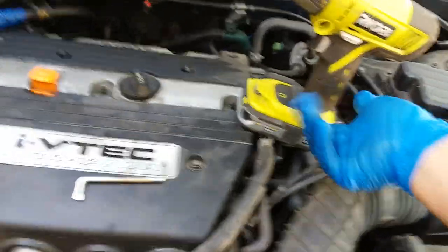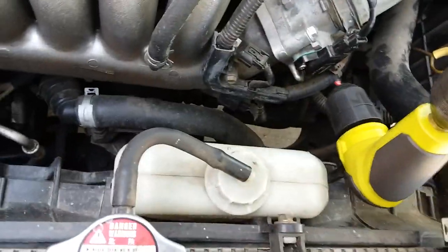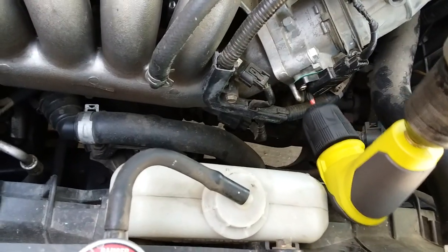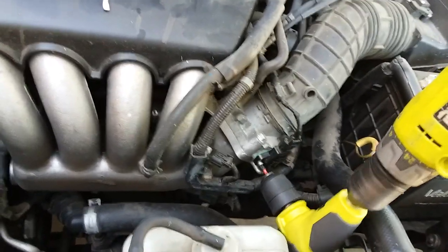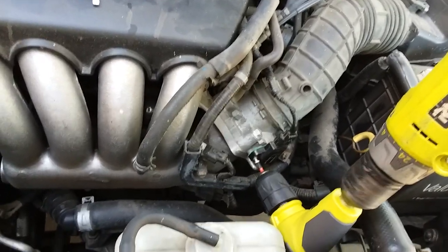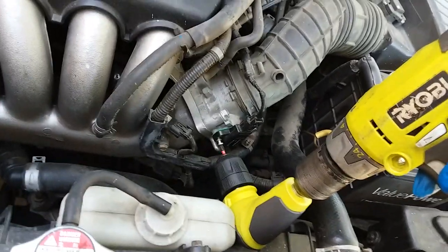So let's go ahead and do this. I got to position and go ahead and break it loose and drive it out. Get that screw out before it drops, and do the other one.